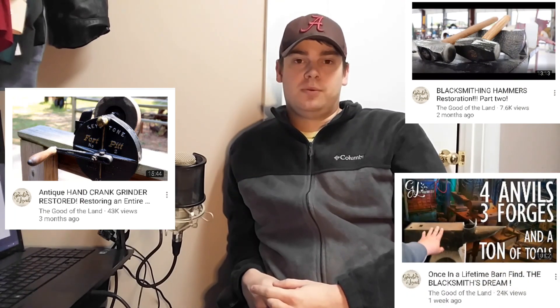I started commenting on his videos and, to my surprise, Justin commented back and offered to help me. His channel has just about anything you'd want to see if it's got to do with metalwork or blacksmithing — specifically old-timey blacksmithing. A lot of his work is done with a coal forge and hand tools, a lot of hand-crank tools, and even his restorations are on tools like that.